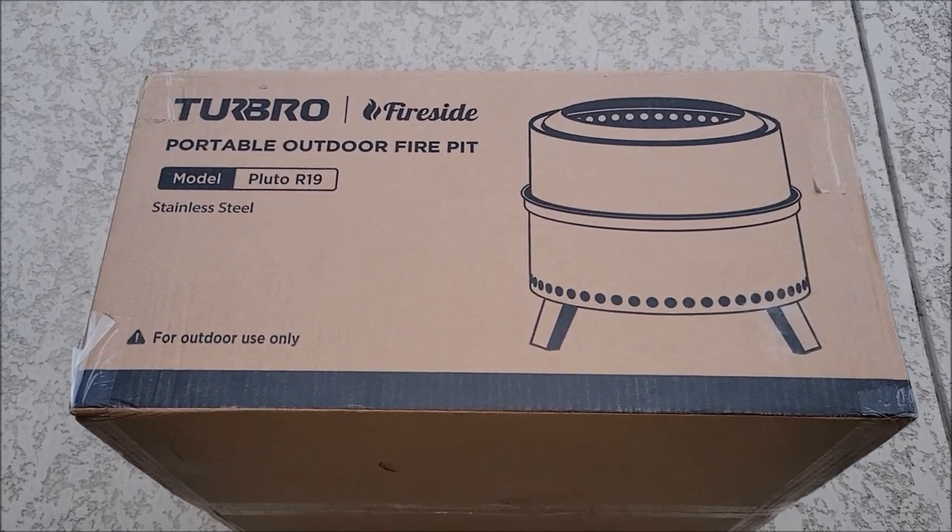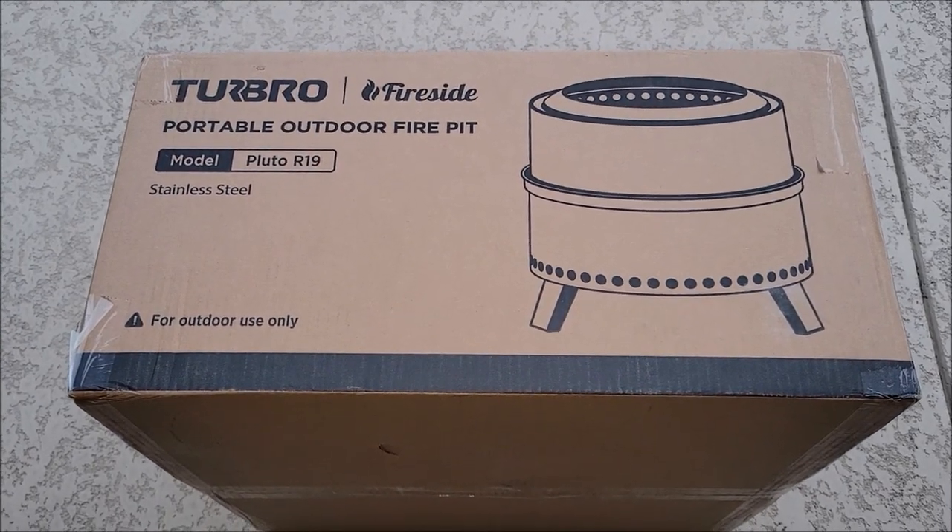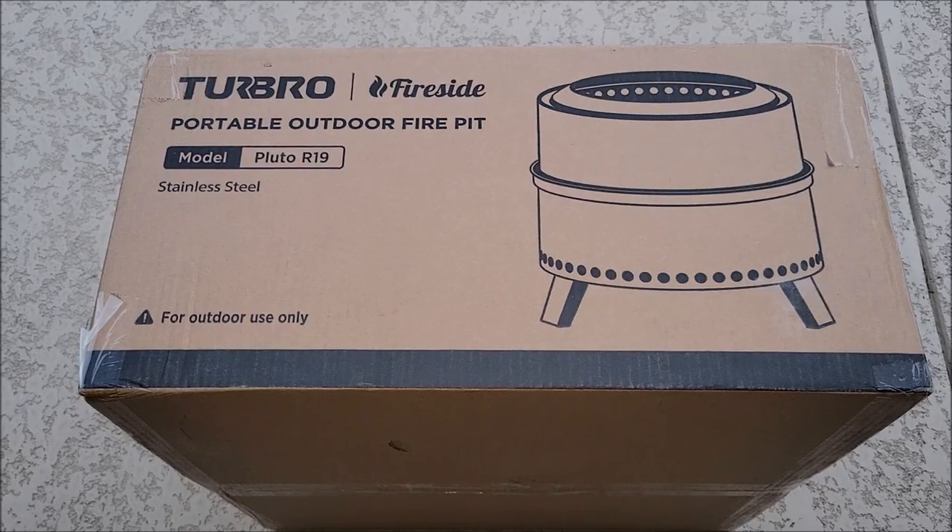I was sent this fire pit at no cost for the purpose of this review, so let's go ahead and take this thing out of the box and check it out.